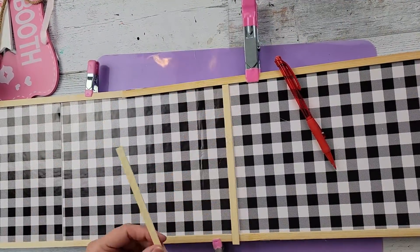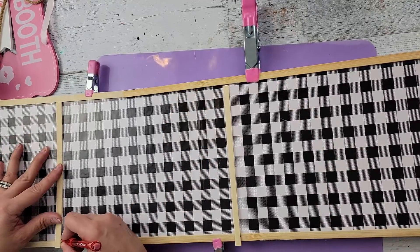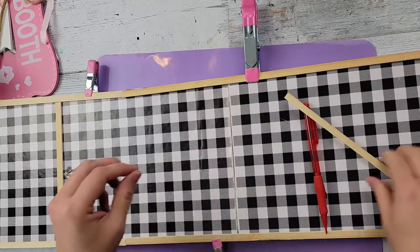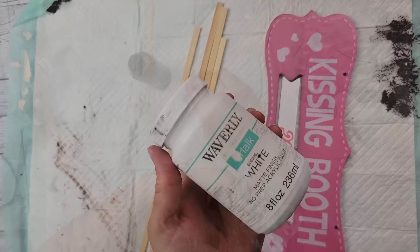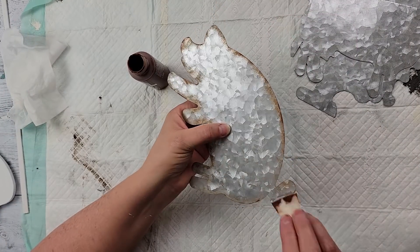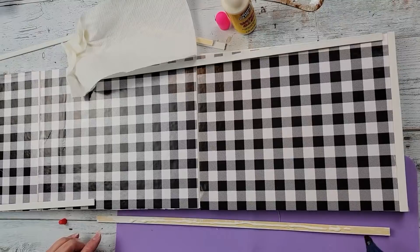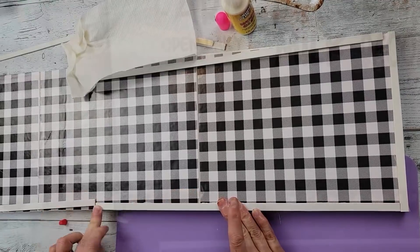Then I took some reed sticks I got from Amazon — they are in my Amazon store — and I cut them all down to fit to make kind of like a frame. I'm just cutting down the middle pieces, but I had cut the other pieces down to fit, and then I moved on to painting them white as well as that sign. While those were drying, I took my Apple Barrel paint in the color nutmeg and went over all of those animals, and then I'm just using some wood glue and hot glue to adhere those little sticks all around the sign.